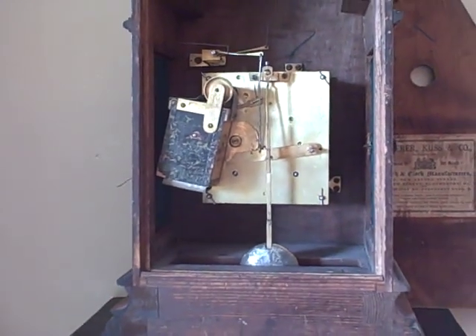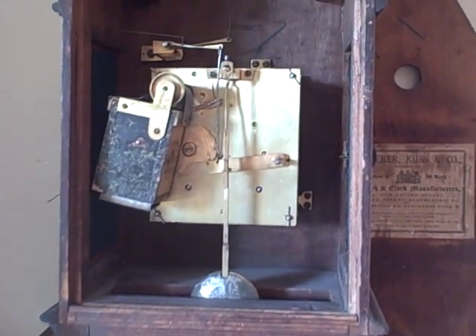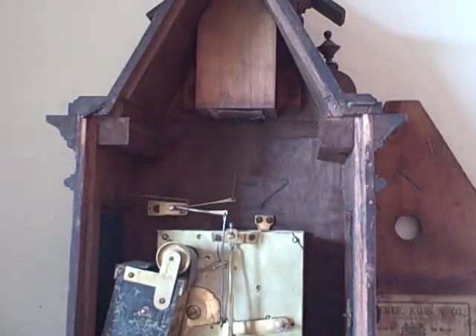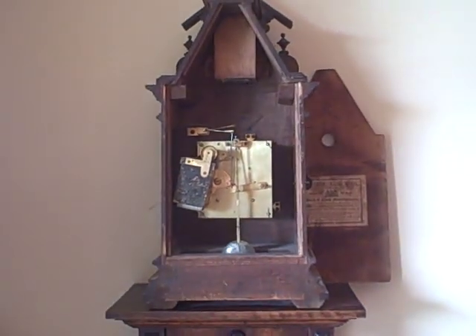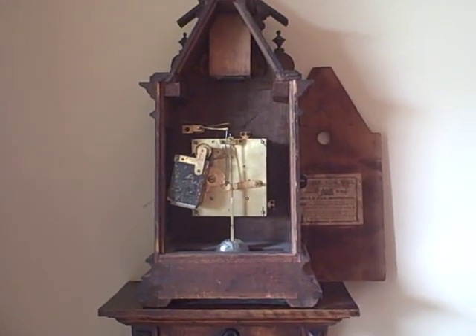Not only is the movement here an eight-day time movement, it also generates the call of the rooster three times on the hour, and it also has some automation features that control the rooster located at the top of the clock. That's the basic workings of an Imelaine Veerly rooster clock and we're happy to share it with you.